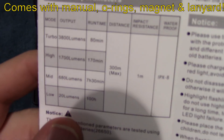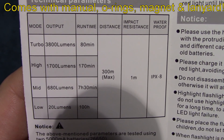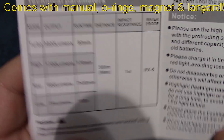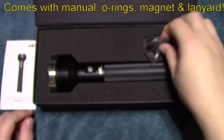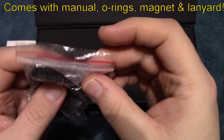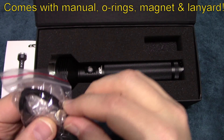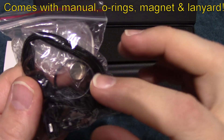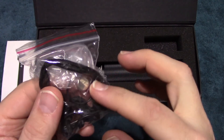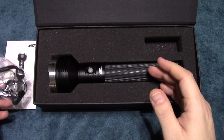We're going to go over the specifications on the light — 3800 lumens on turbo, and that's a lot. The manual is pretty simple. It does come with a lanyard and an extra set of o-rings. It also comes with a positive magnet adapter for your battery, so if you're using flat-top cells you can still run them in this light.